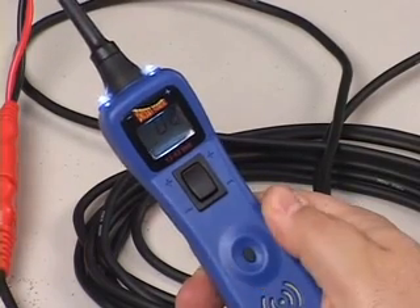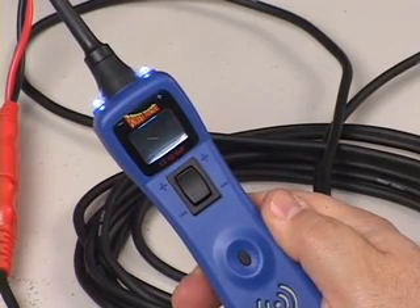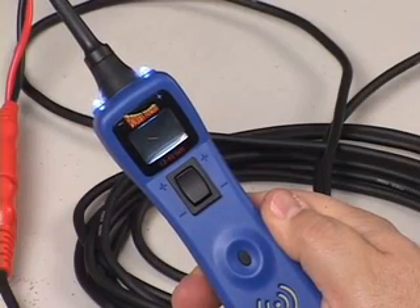Every mode has its own unique tone. For instance, we're now in the power probe mode. Now listen to this. You're now in negative peak, the second mode.